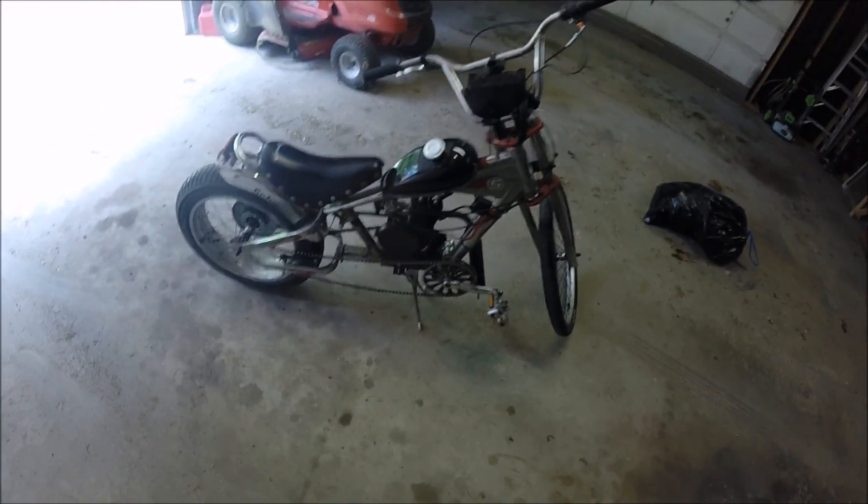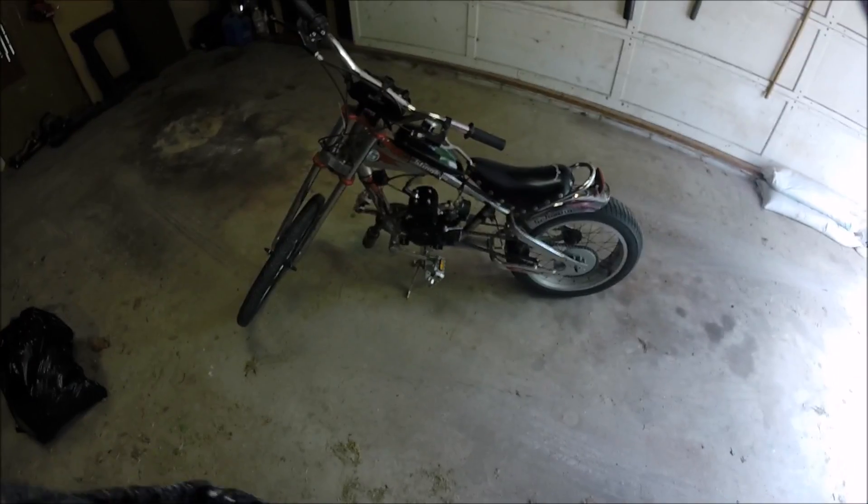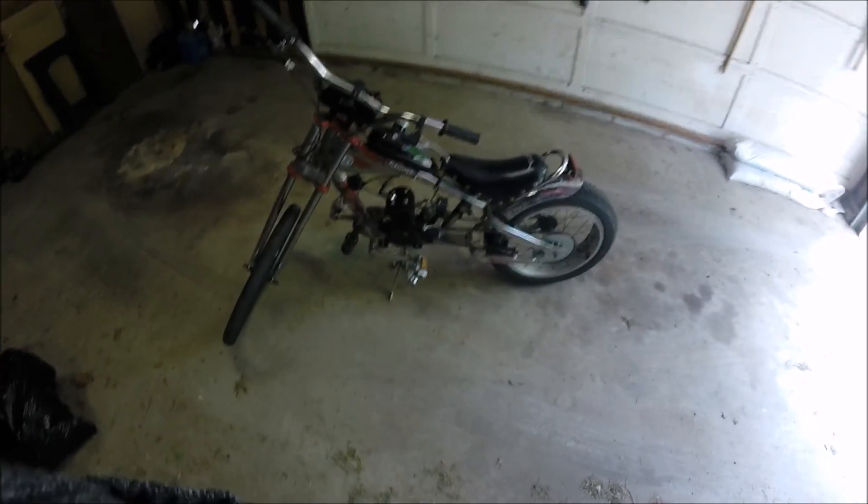Yeah, that's my 80cc Schwinn OCC Chopper bike — well, the beginning of it. More to come.